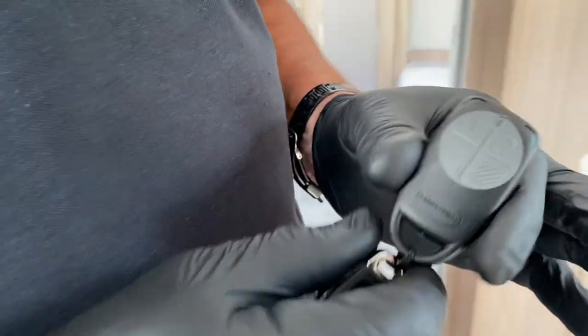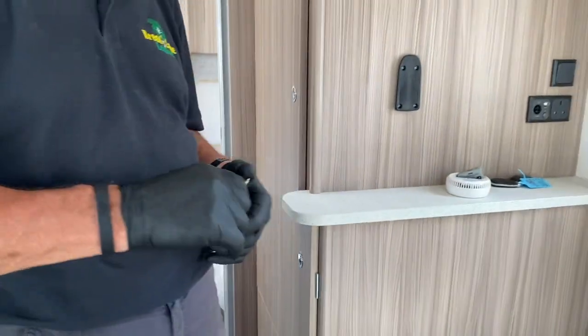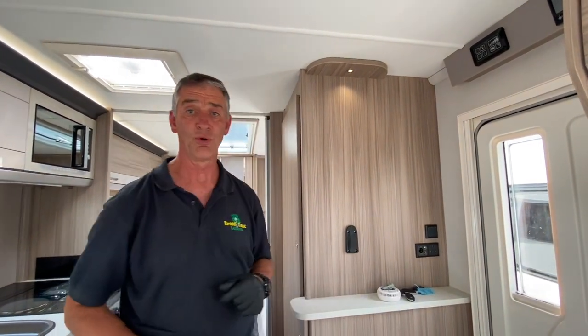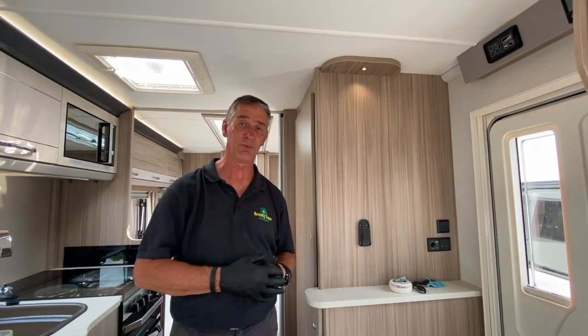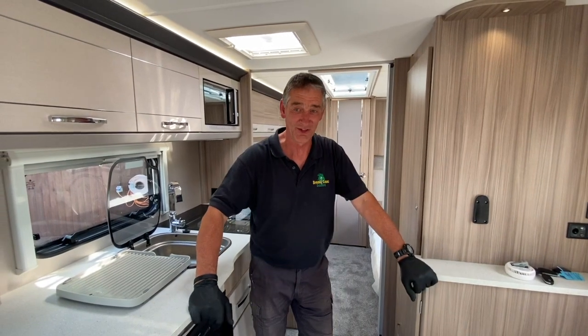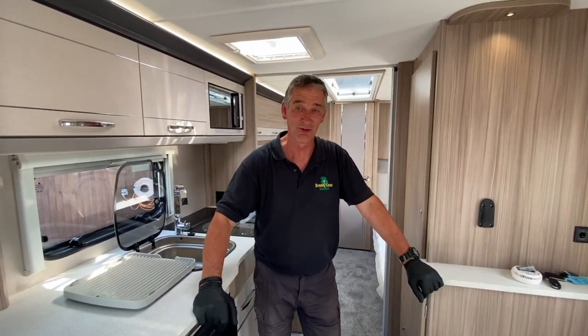When you press the buttons you also get an illumination of the awning light, which is a visual indication externally that you have armed or disarmed the alarm system - and that's on the outside of the caravan. Thank you very much for watching this demonstration of the alarm system on the Coachman.